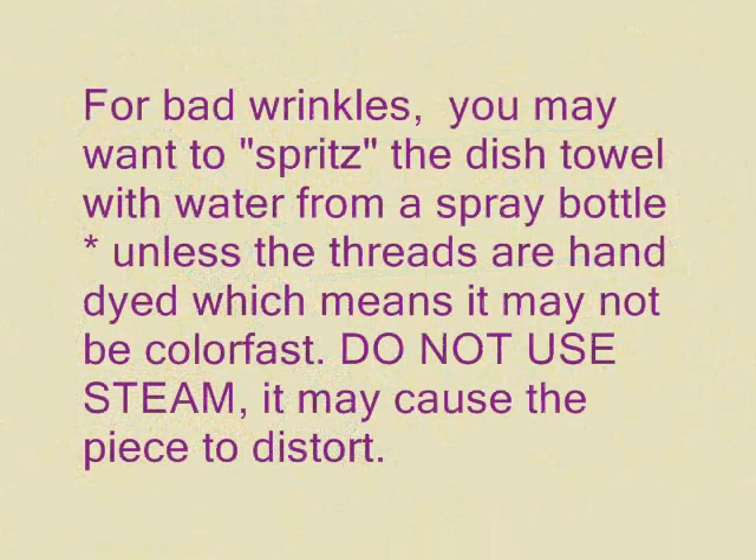For bad wrinkles, you may want to spritz the dish towel with water from a spray bottle, unless the threads are hand dyed, which means they may not be colorfast.